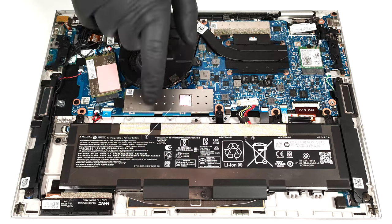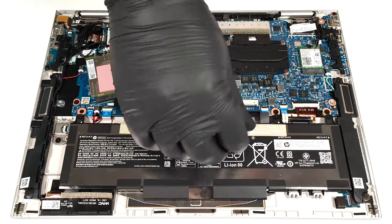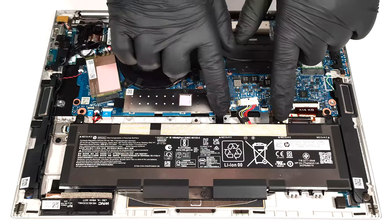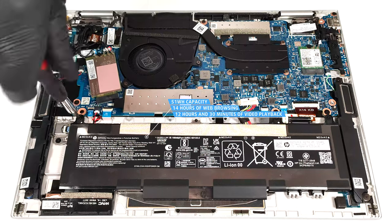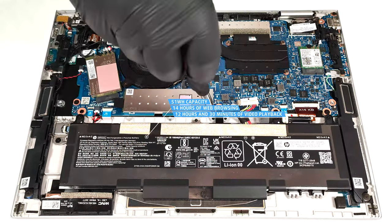Our machine has the optional 51-watt-hour battery. The default version is a 38-watt-hour model. To take it out, unplug the connector from the motherboard and undo the four Phillips-head screws that fix the battery to the base. The capacity is enough for around 14 hours of web browsing or 12 hours and 30 minutes of video playback. This is a good result.